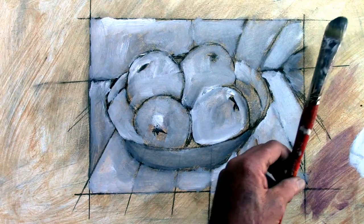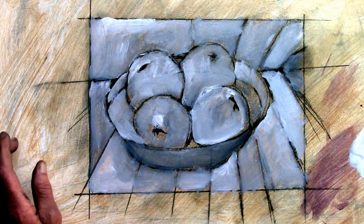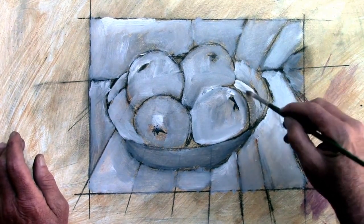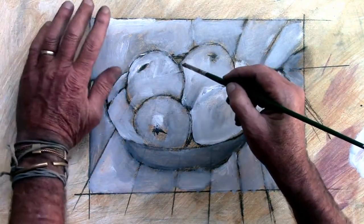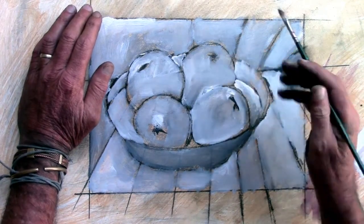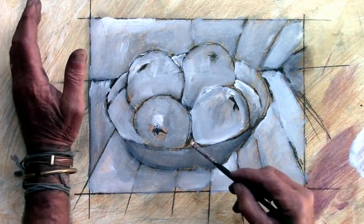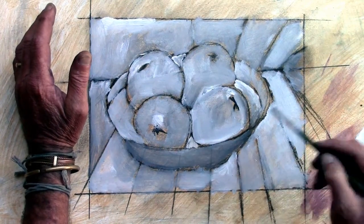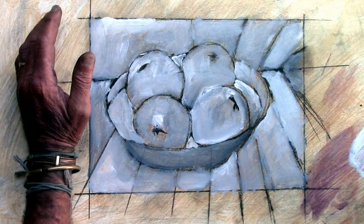Now I'm going to switch to my smaller brush to get into all the little corners, and put the bigger one away. Pick up some white paint and get the shape of the bowl. There's a little triangle in here that needs to be sorted out, and that's picking up light — light's coming from this side, bouncing back this way. The little triangle in there — let's see what happens if we put that in and then keep going.